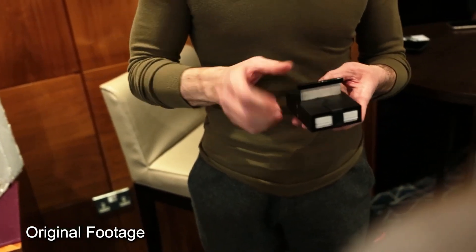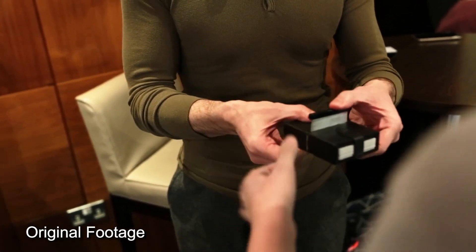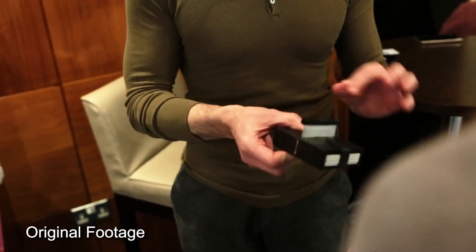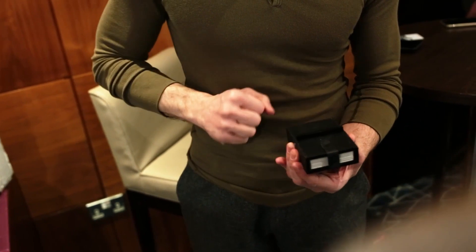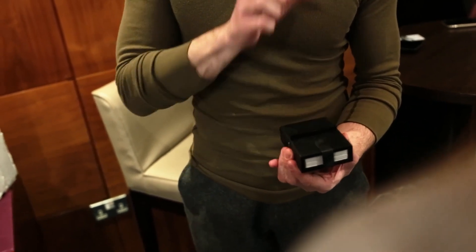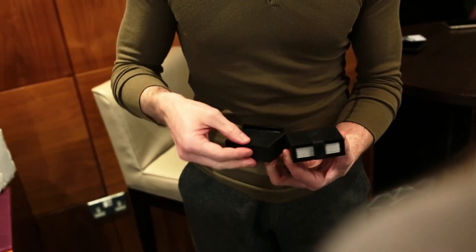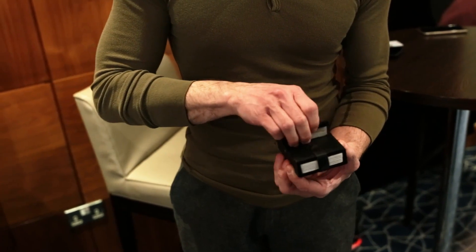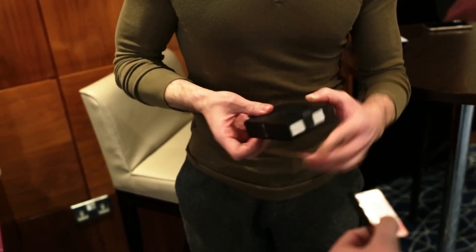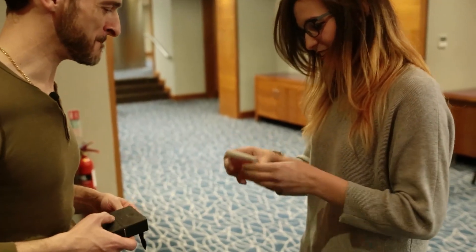I'm going to put the blade on top like so. Now can you push down on the blade? Can you see if you can pass it through the deck? It's impossible — it's stuck. So what I'm going to do is click my fingers and push the blade down like so — it's penetrated the pack. To prove they're solid, you can take the cards and have a look at them one by one. It's impossible.